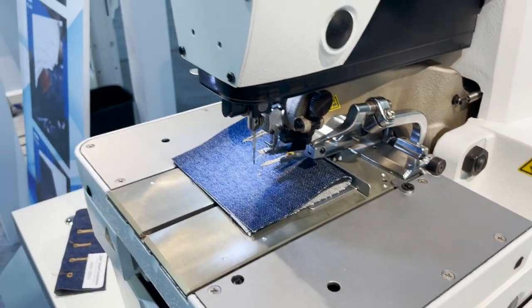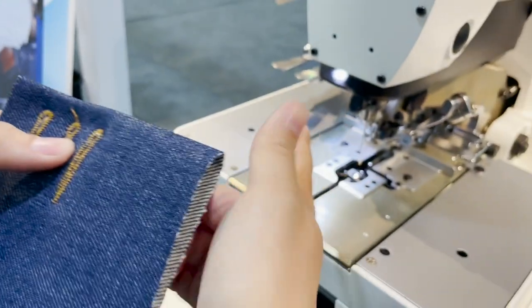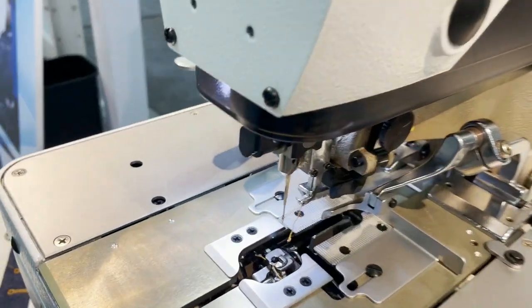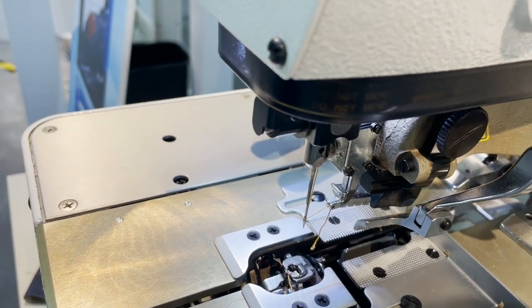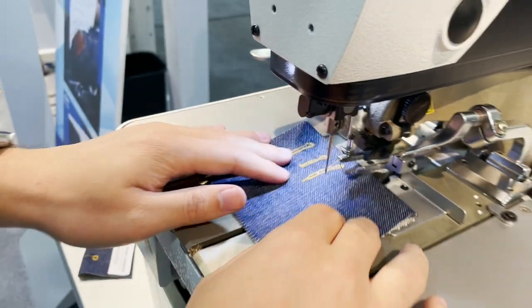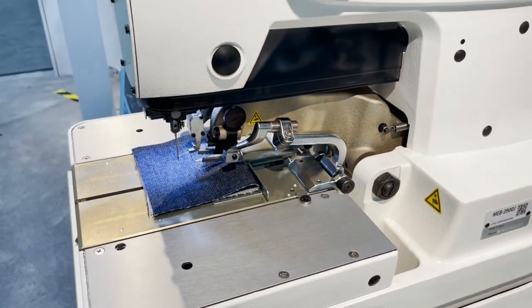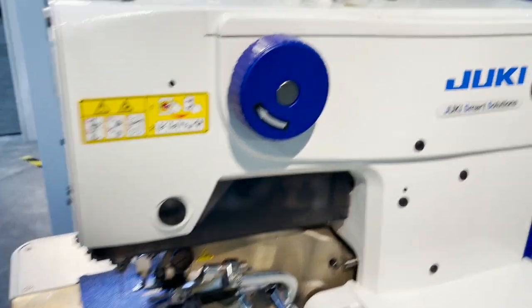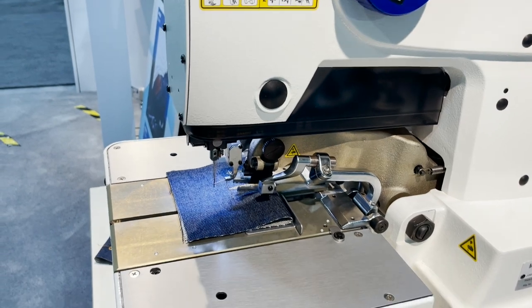If you want a bigger buttonhole, you'd need to change to a bigger blade, but then you can only do that one size — it would chop off the others. There's only one blade size at a time. This machine is dedicated solely to the buttonhole and keyhole — it doesn't do other stitch types.